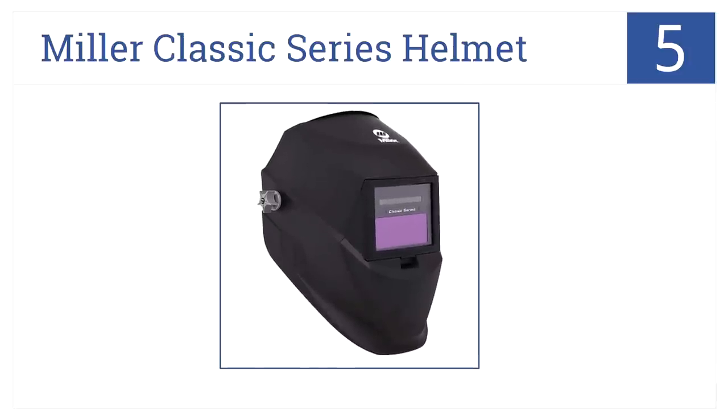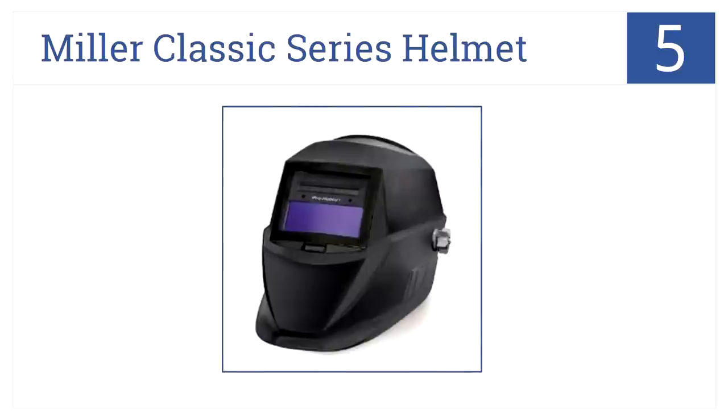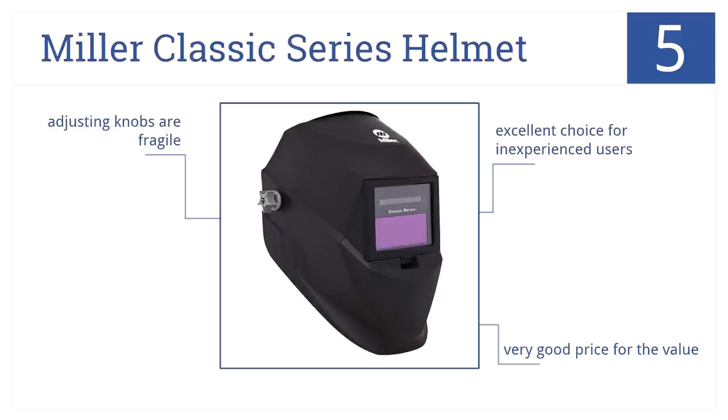At number 5, it's the Miller Classic Series Helmet, which features its own sensitivity and delay controls, comes with five extra front lens covers, and darkens automatically. It's an excellent choice for inexperienced users. While the adjusting knobs are fragile, it's a very good price for the value.